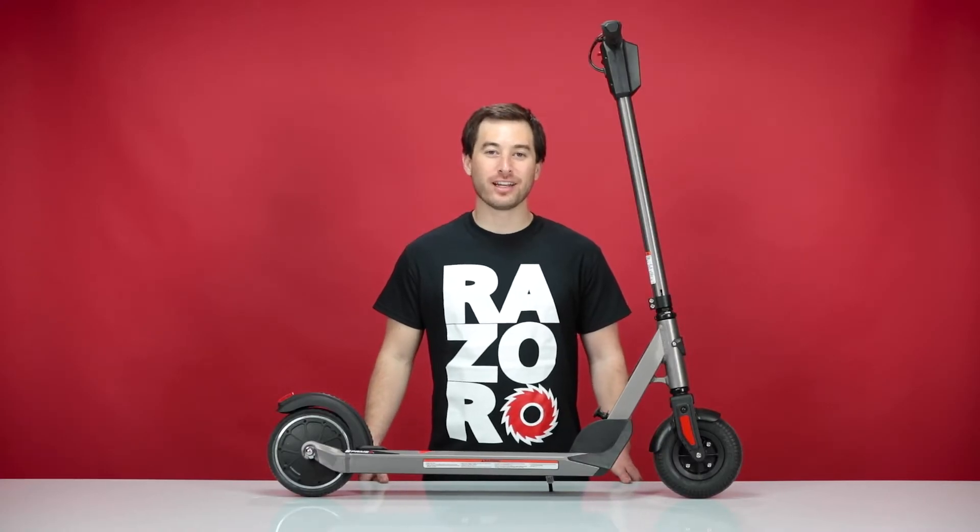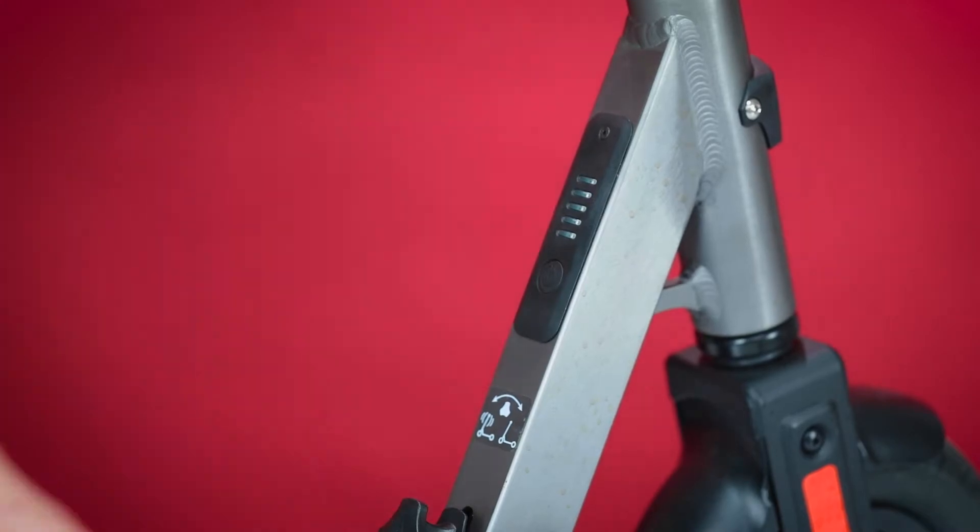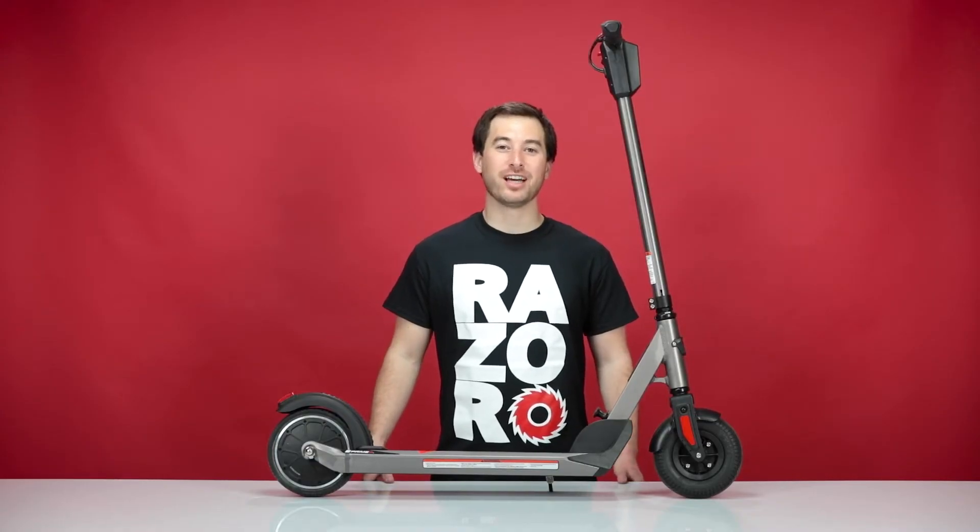Now let's get started on step one: disconnecting the battery. As with working on any electric product, always make sure to turn off the power before you begin. Most of this process is going to be done with the scooter upside down, so let's go ahead and flip it over.